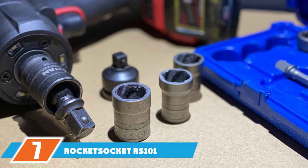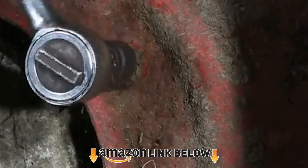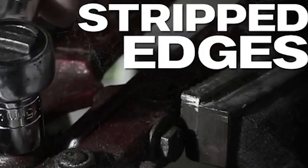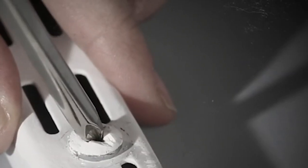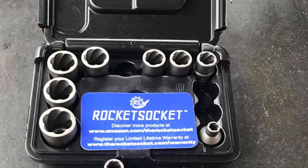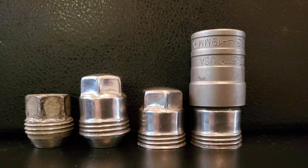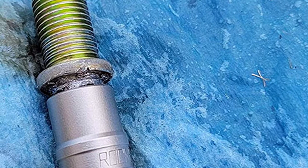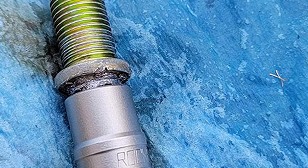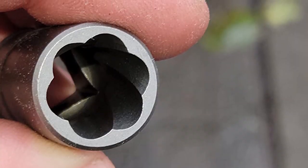At number seven we have the Rocket Socket RS101 extraction socket set — a 13-piece set that fits 19 sizes. You can use it on 1/4, 5/16, 3/8, 7/16, 1/2, 9/16, 5/8, 11/16, and 3/4 inch bolts in the imperial system, and 6, 8, 10, 11, 12, 13, 14, 16, 17, and 19 mm bolts using the metric system for extreme versatility. Its patented razor-grip technology helps grip bolts tighter for easier removal, and it uses USA steel that's hard enough to bite into any bolt without deforming.